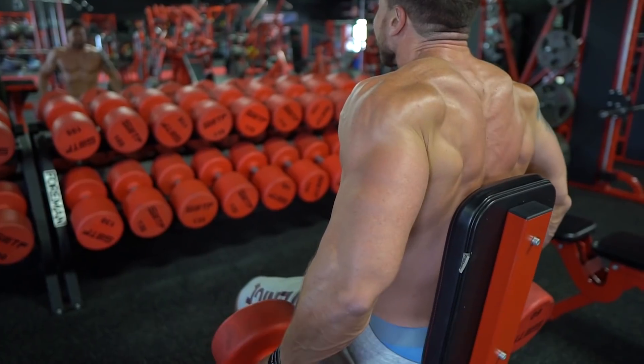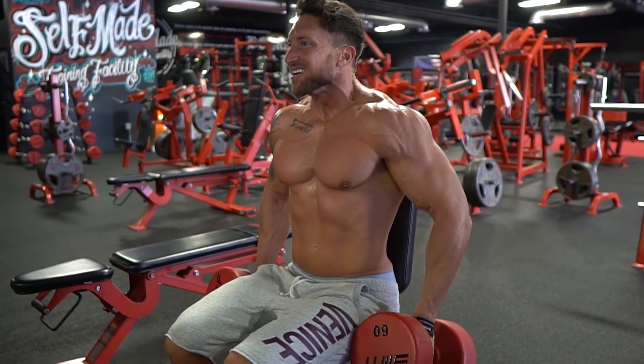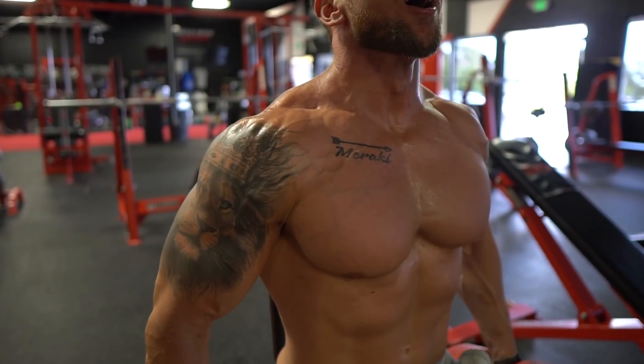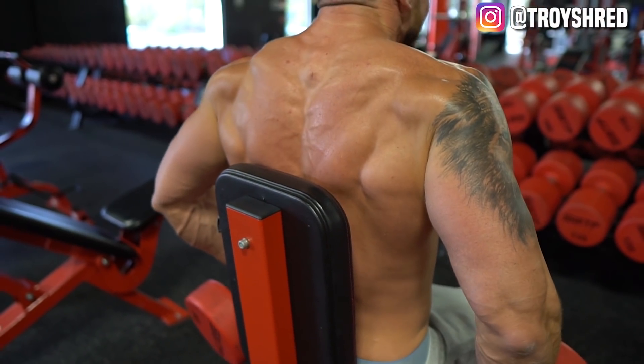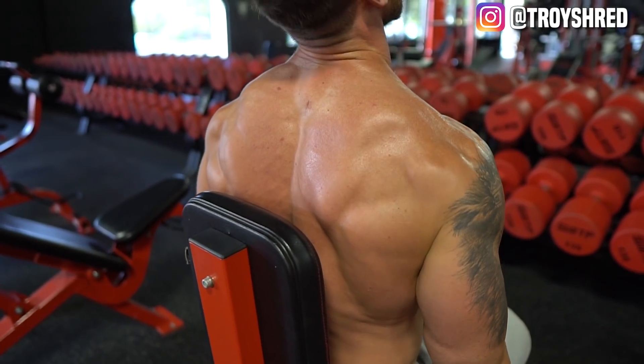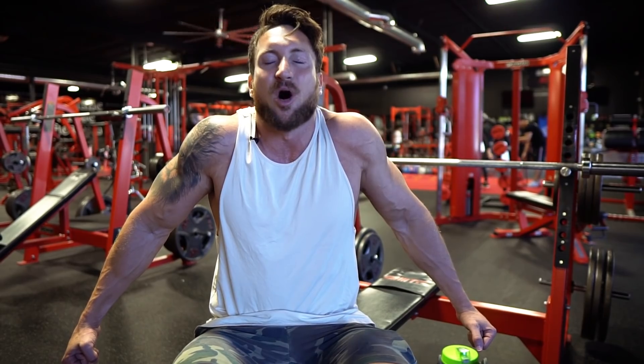I don't think I've ever seen this exercise done in my gym. You always see guys doing standing variations of shrugs, but never the seated dumbbell variation. This is a perfect exercise to remove your lower body and momentum from the shrug movement. Your hands are right at your side with a little more natural adduction. Pick a weight about half of what you would do on standing dumbbell shrugs, and really focus on squeezing those traps. Perfect form: a slight adduction out, squeeze up, a hard squeeze at the top for a second, then slow and controlled for two seconds on the way down.